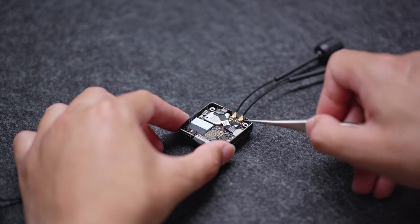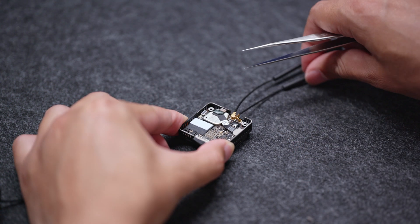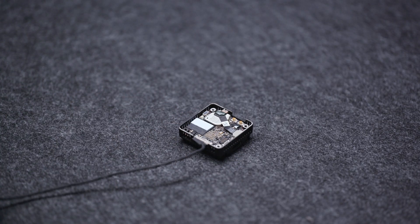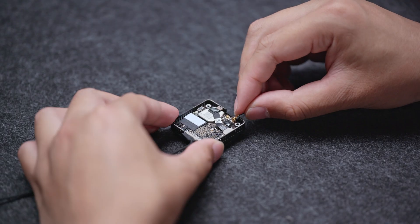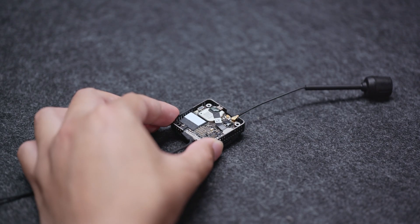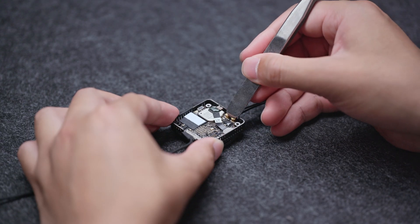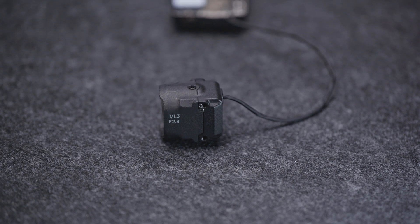Use tweezers to disconnect and lift the plugs, then remove the original antennas. Prepare the new antennas. Align the antenna connectors with the port and press down. Make sure the cable is connected firmly.